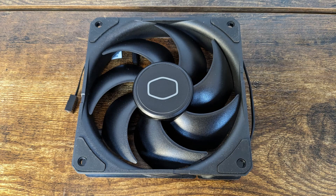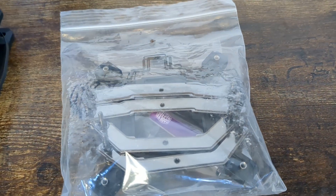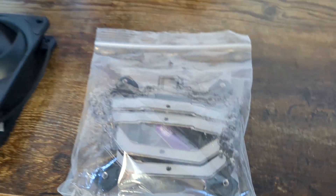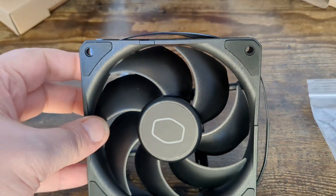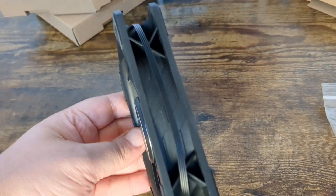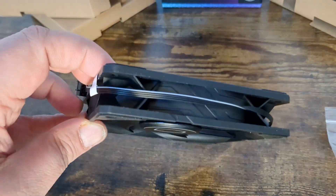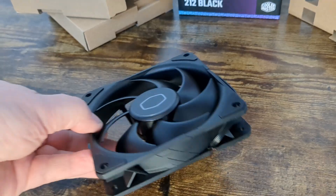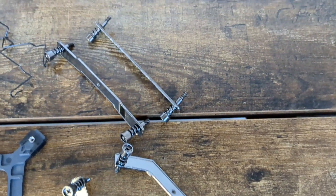Let's take a look at the fan that comes with this cooler: Cooler Master's latest Sickle Flow Edge 120mm fan. This fan includes your standard rubber anti-vibration tips and it's got seven blades. The main interesting things about this fan are that it's been optimized for higher static pressure levels and low noise levels. It also includes auto start/stop, so when your fan really isn't needed, it just turns itself off.